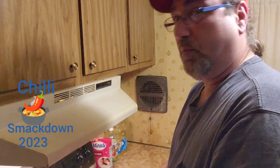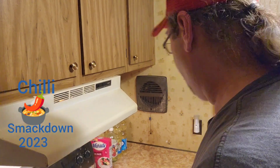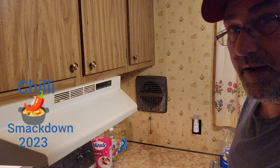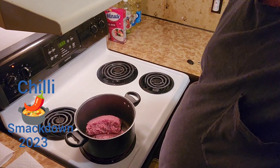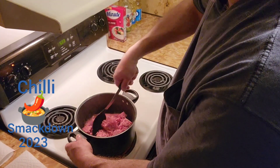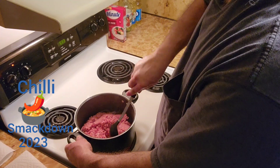Alright, using two and a quarter pounds of ground beef. I guess you guys are going to want to see this part. Just going to get in here, take this apart, get it browned up nicely.